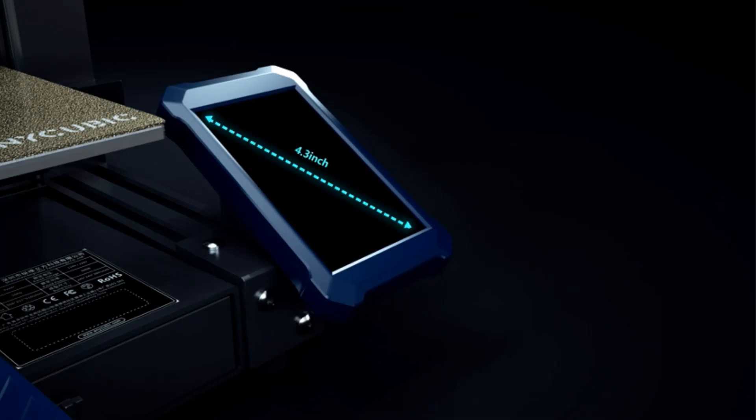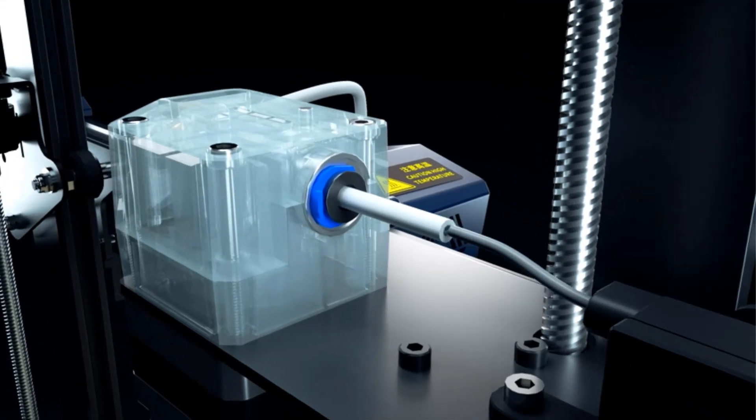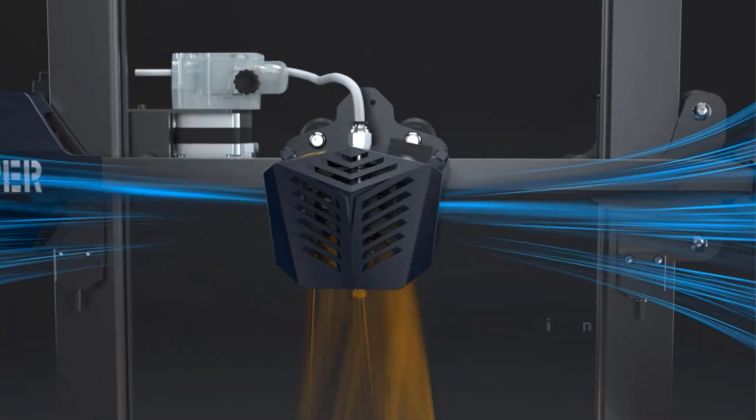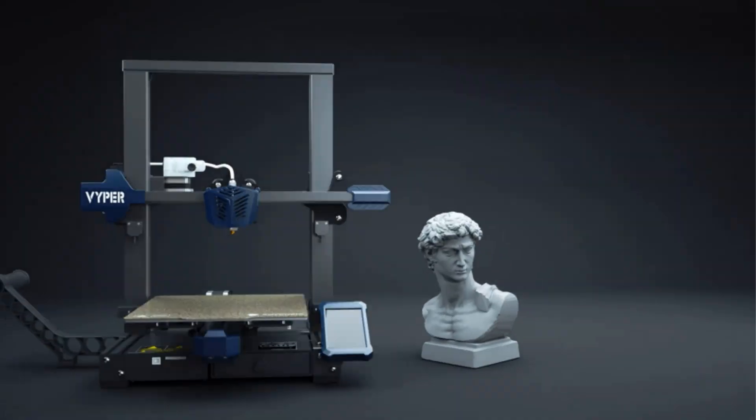As for filament, the Vipper supports the standard ABS and PLA, plus TPU and PETG. The printer only comes with a small starter coil, so you'll want to buy at least one spool at purchase. Pro tip: NiCubic and Amazon often offer bundled filament deals when buying a Vipper.